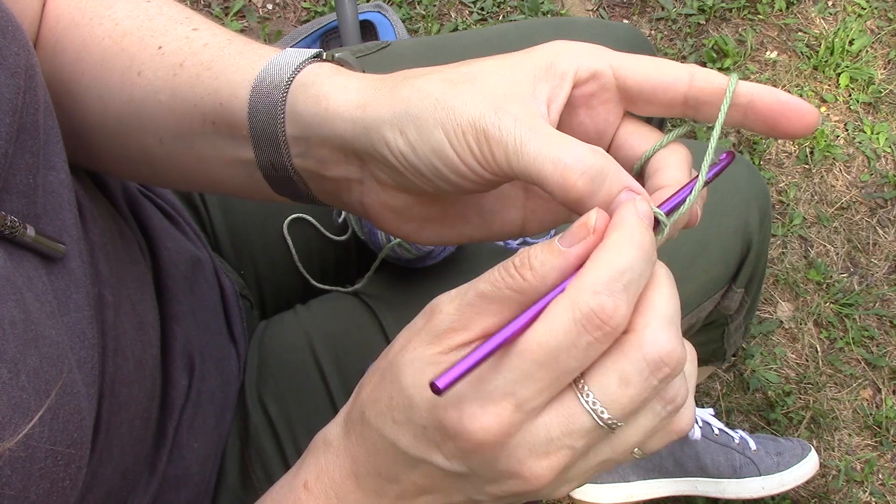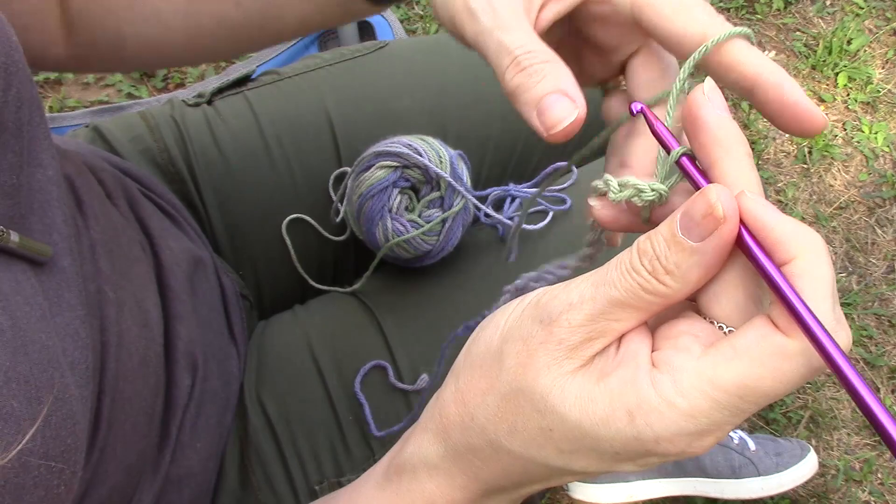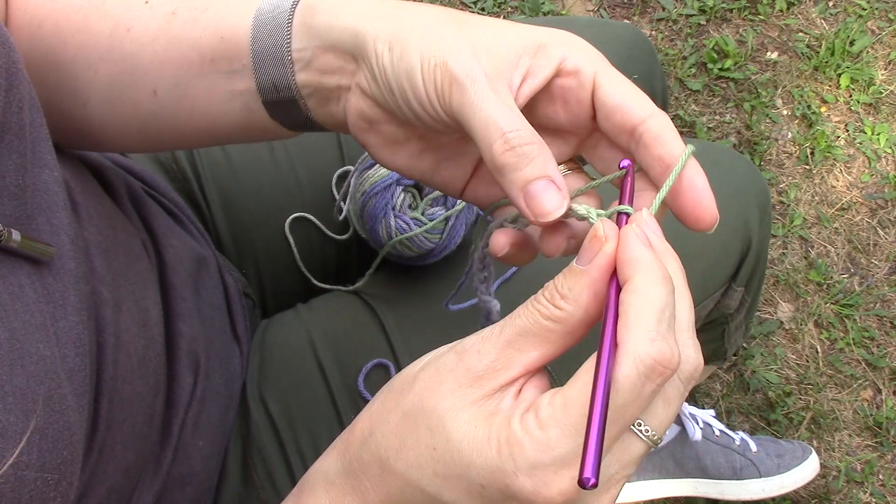Okay, now this is where you turn your work, but we're going to chain one to go up a row — you'll understand that concept a little better if you watch that tips and tricks video. So we're just going to chain one, that will take us up to the next row, then turn and start stitching. We're going to do single crochet all the way across.